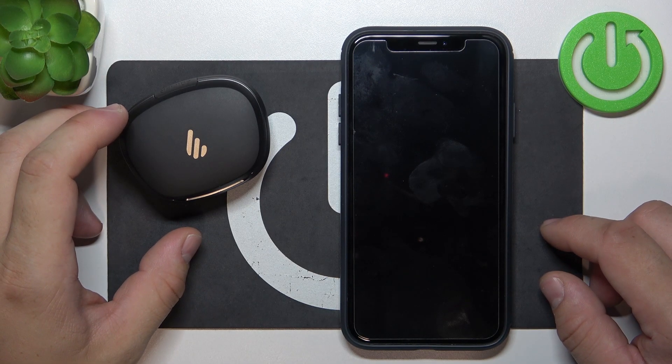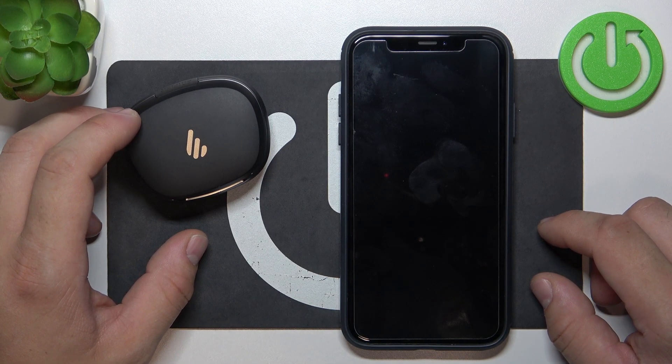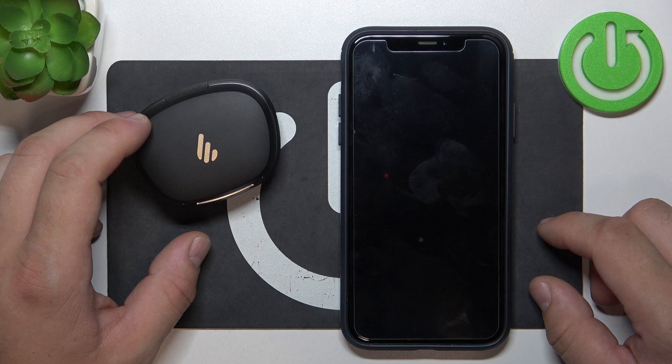Hello, in front of me I've got the Fire Neobuds Pro 2. In this video I'll show you how to turn it on and off.